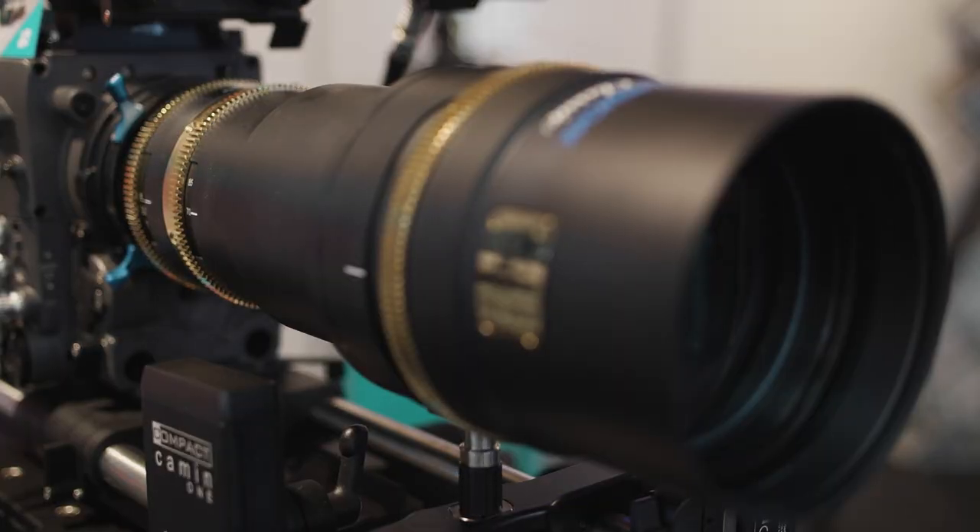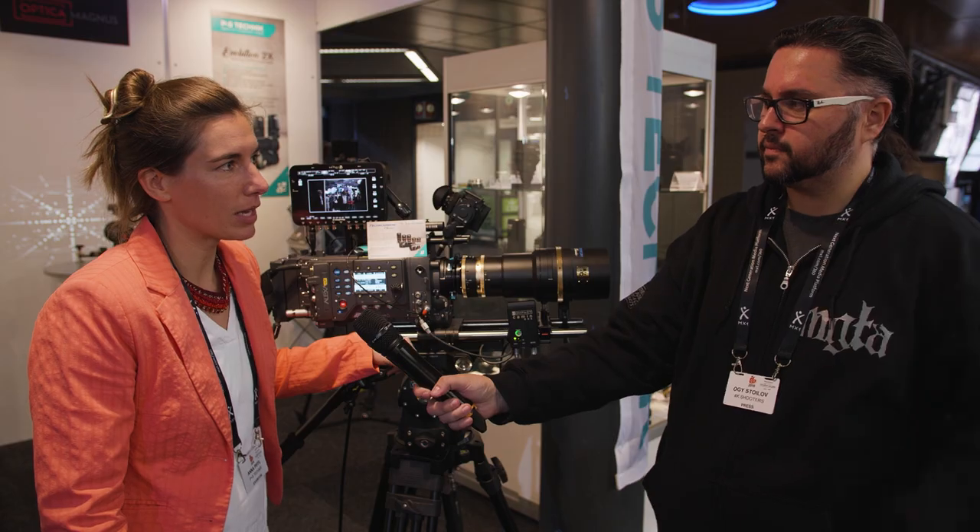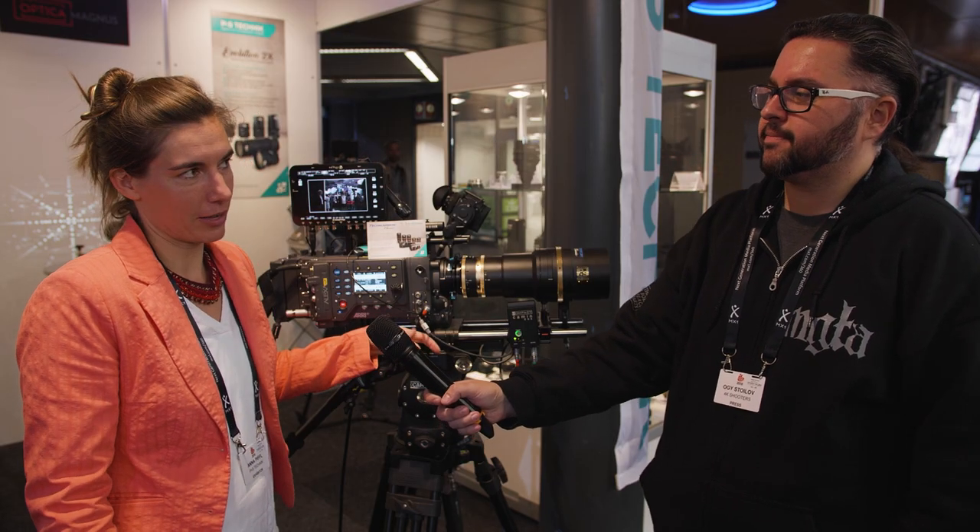Like the Arri LF, the Sony Venice, the new Canon camera. So one lens is the zoom, we have a second zoom in this lens series as well, and then there are five prime lenses.